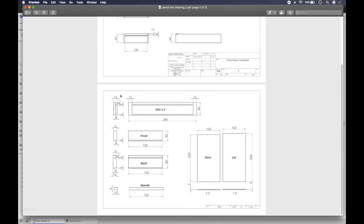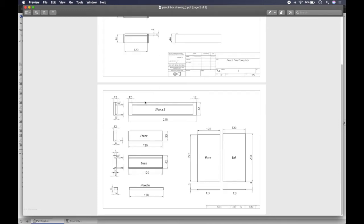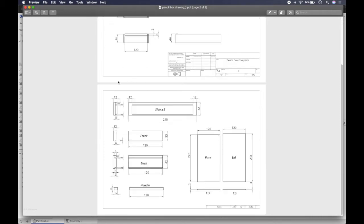The parts only have two views each because it's not really necessary to put the top view — you can see it up here so you have an idea what it looks like, and all the relevant dimension information is already shown. The scale on the parts page is one to three, so a third of the size. The sheet scale is one to two, but the base and lids are one to three.